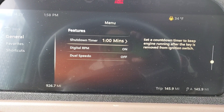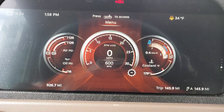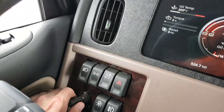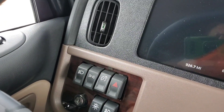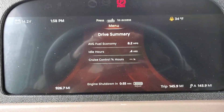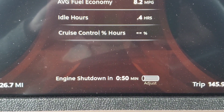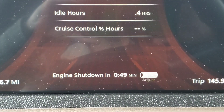Shutdown timer set. I'm going to go back out. Now I'm turning the truck off — I took the key out — and the truck remains running. You can see the counter counting down right there.